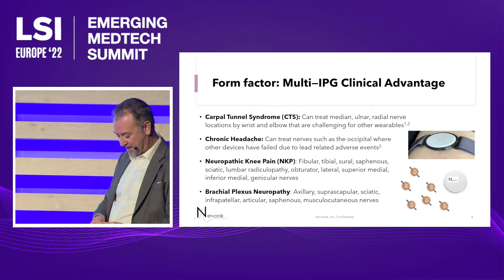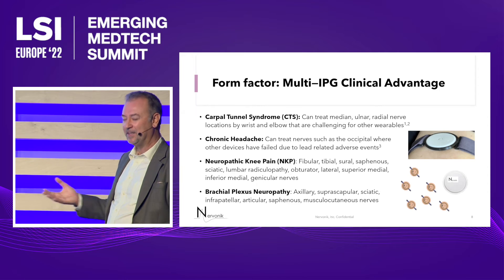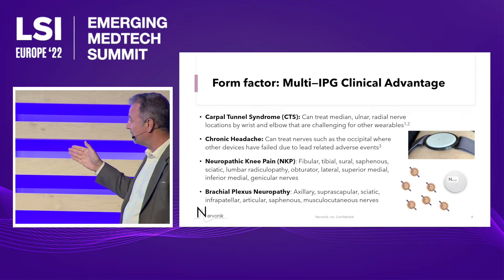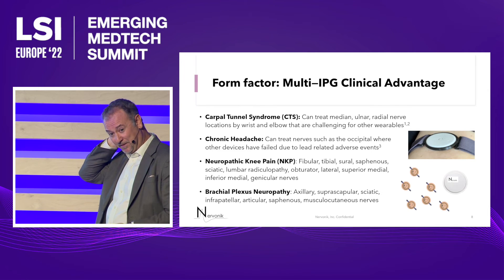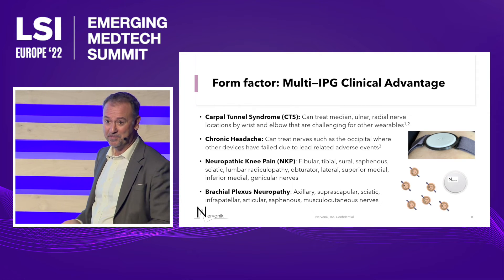For chronic headache, the big three did massive pivotal studies and they all hit their clinical efficacy endpoints, but they failed on safety because they had leads coming up past the neck. With this wireless power transfer device, we can get the same efficacy by delivering the same therapy, but we can place the implant above the neckline. We think we can get around all the adverse events from those previous studies.